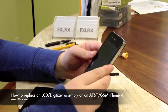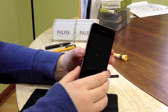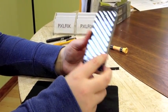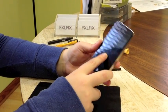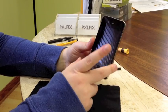Hey guys, this is Allie with iMore and PixelFix, and today we're going to look at how to replace a screen on an iPhone 4. This tutorial is for the GSM model — the CDMA model is different and we'll look at that at a different date. Basically, you'll want to do this if your touch screen has stopped responding, your LCD is not working or washed out, or if you have a cracked screen.